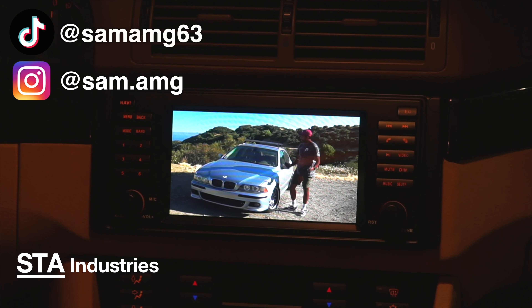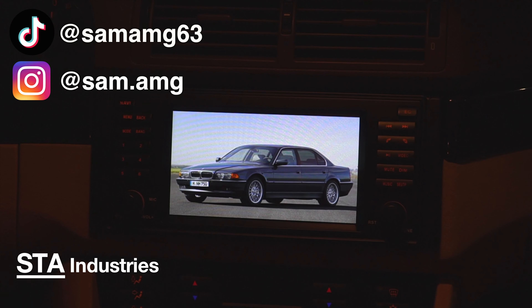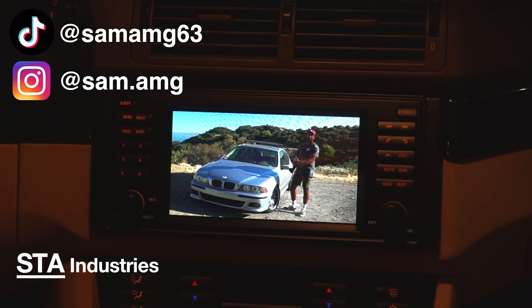The E39 is from BMW's golden age of vehicles — the E46 M3, the E38 7 Series, the first-gen E36 Z5, and of course the E39 5 Series. This includes the M5 and the inline-6 models: the 525, 528, and 530 like this one.